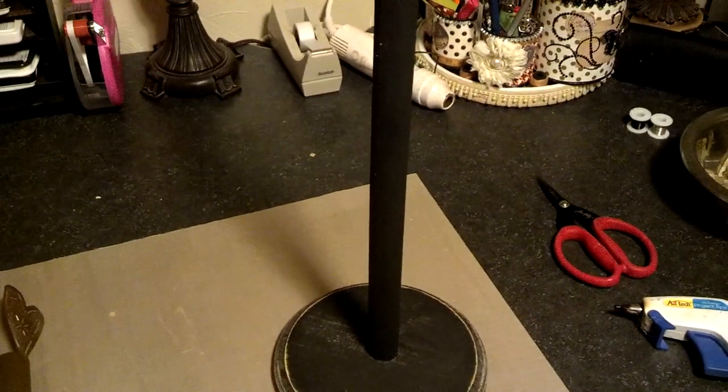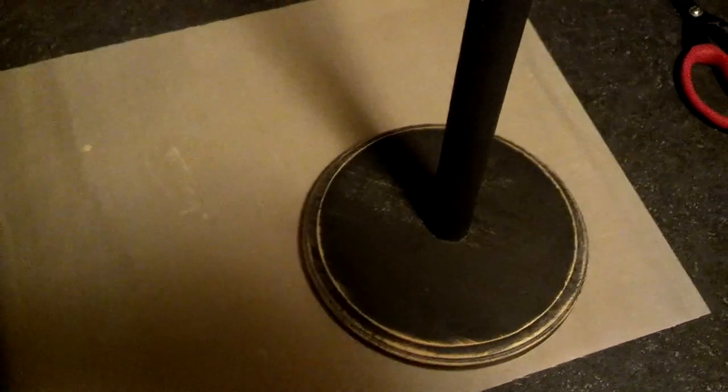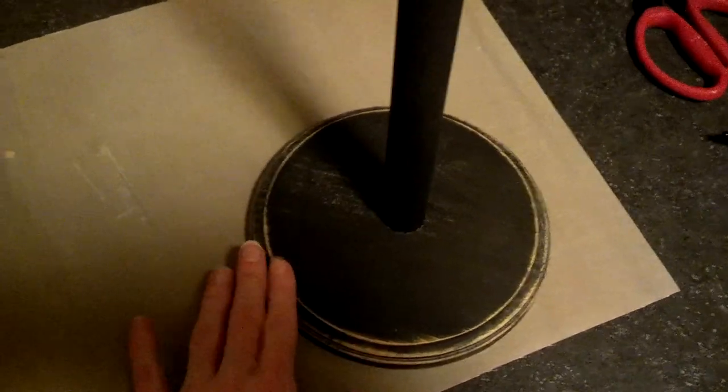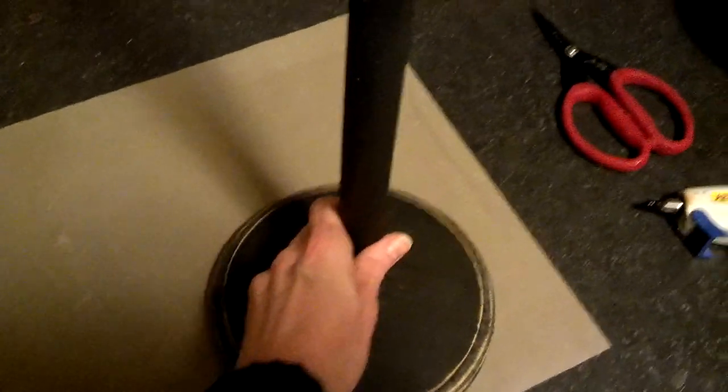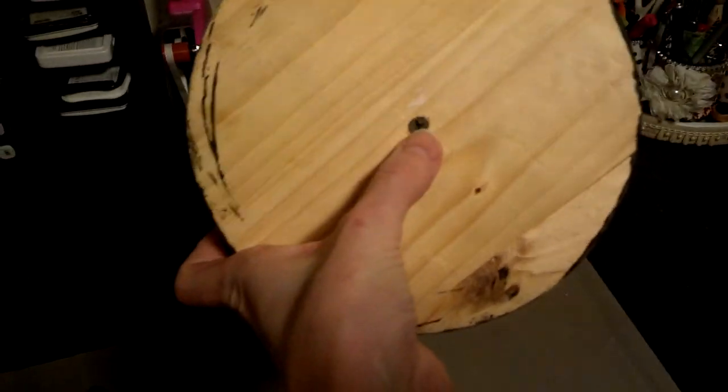It fits right on the top there. All this is, is a dowel rod that I bought at my local craft store, and a round piece of wood that you can buy at any store. All I did was bring it home, paint it black, then sand it off.